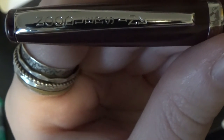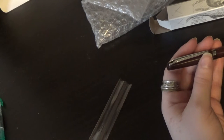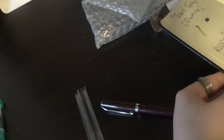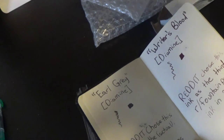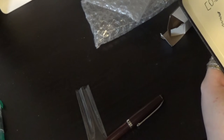It also says Noodlers. Now I'm not entirely sure what I want to ink this up with to try it out. Actually, looking through my ink samples - strangely enough, this pen really looks like Diamine Writer's Blood. It looks like Diamine's Writer's Blood in the color of a pen, which I think is really cool. And I don't think that's the ink I'm going to ink it with, but it is interesting.